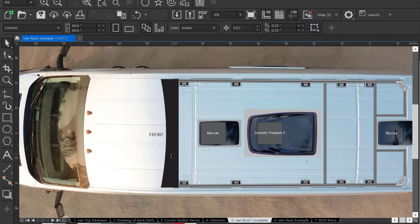Of course, there's the Dometic Penguin 2 and the rear MaxAir fan. This is the new design with the angle. I may get another set of radius plates cut for these inside corners, and then these will be tied back into this cross member of 8020 here. These are going to have to be designed like this to support the solar panels as shown here.